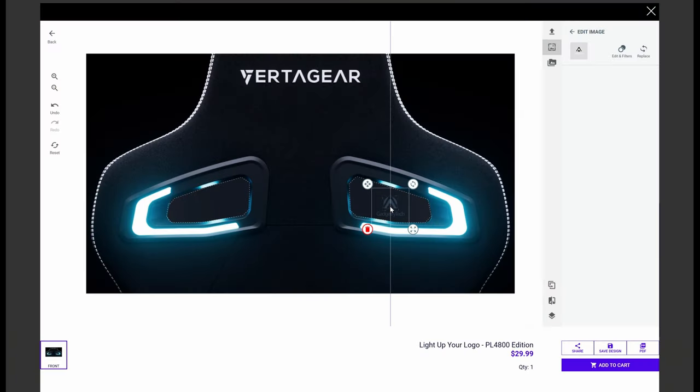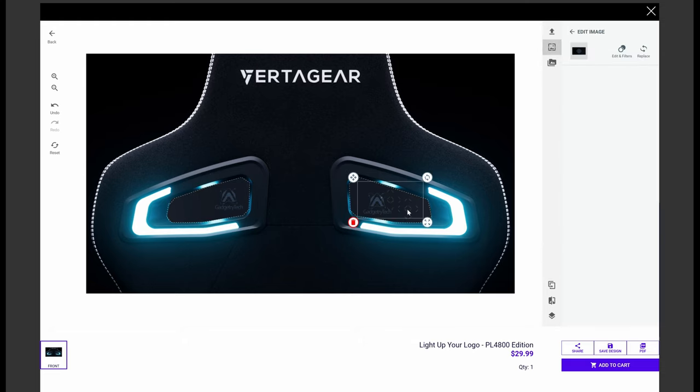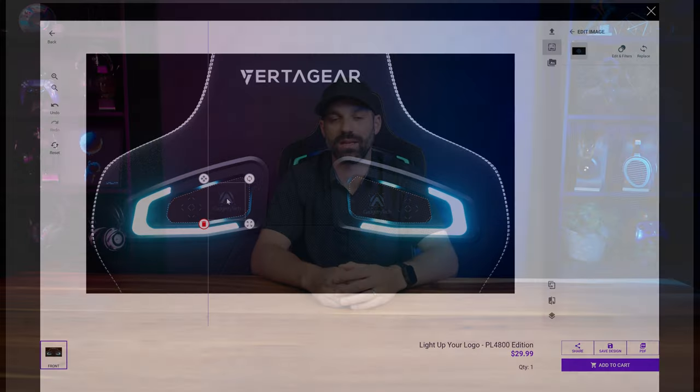You also have the option of customizing the plexiglass inlay, and that price is reasonable at only $30. You can upload your own PNG file or a graphic with a transparent background, which allows you to scale it and place it where you want on the glass. You can preview it and add more than one layer in case you want a couple of designs side by side.